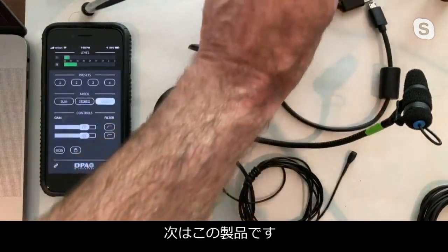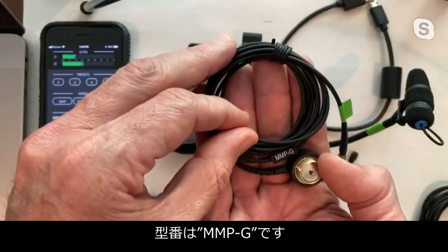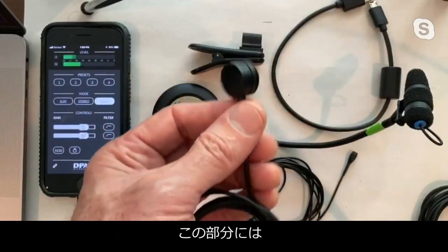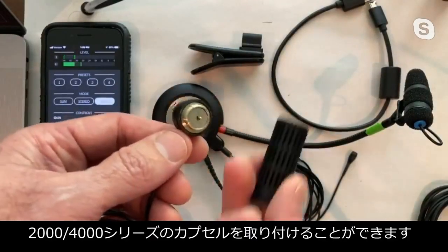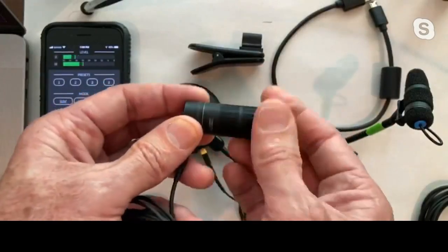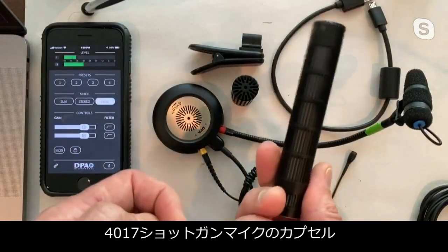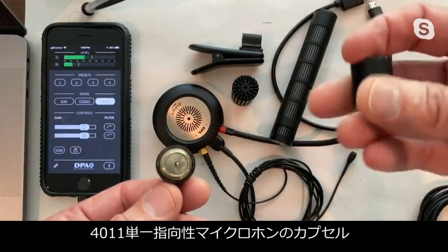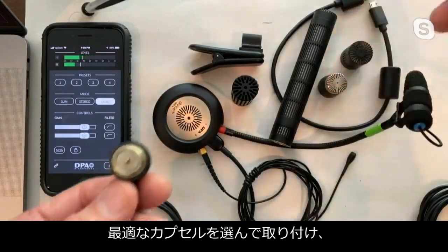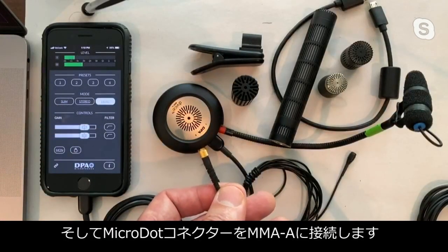Let's take this a step further. This is what we call an active cable — or more specifically, the MMPG. It's terminated to a micro dot but also has a modular end for our higher-end premium capsules. The 2011 capsule, for instance, threads right in, as do many others: the 4017 shotgun capsule, the 4011 cardioid, or the 4006 omni — just a taste of what can be applied here.